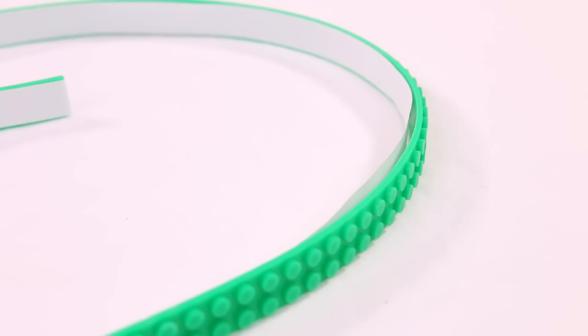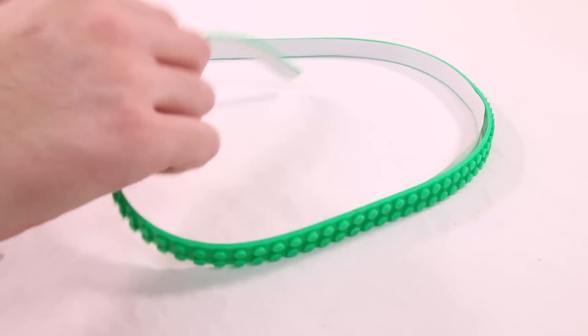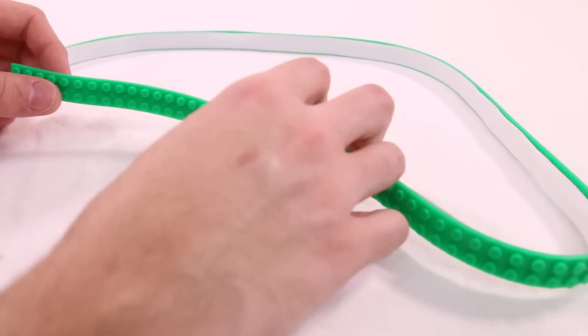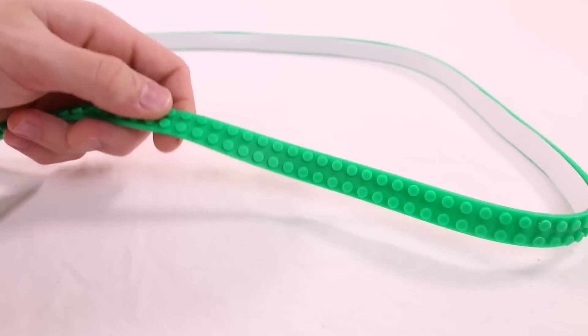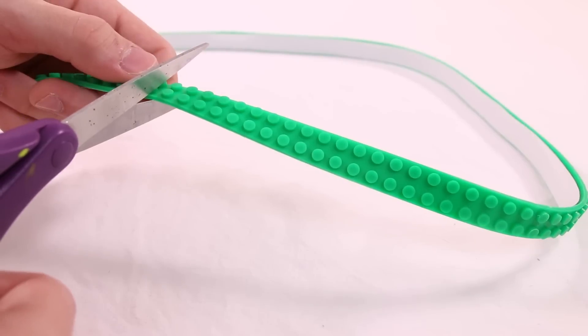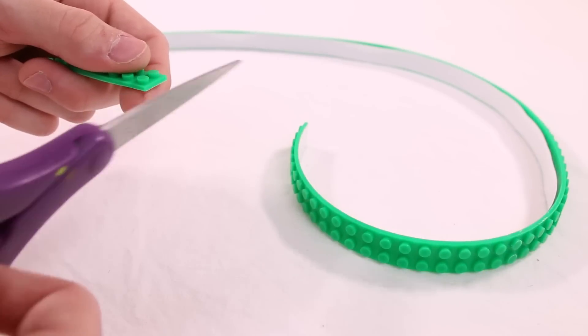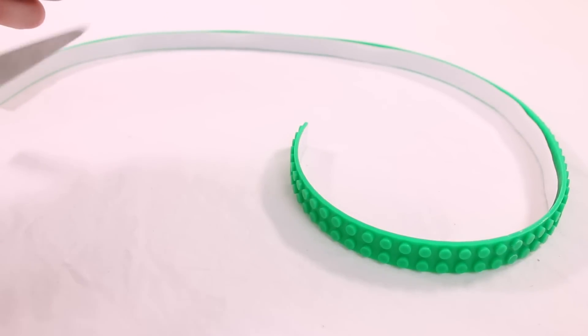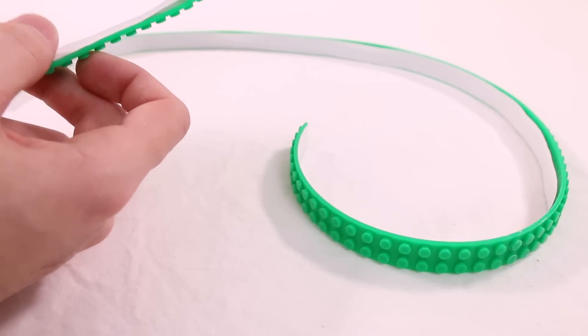For the first part of the ease-of-use test, I'll be cutting it, since that's one of the main functions. You don't have to use the whole length whenever you hang it up, so I'll measure out a decent-sized section and cut it with a standard pair of scissors. And boom — that cut very nicely, actually a lot easier than I thought. I expected more pressure would be needed, but it came off relatively simply.